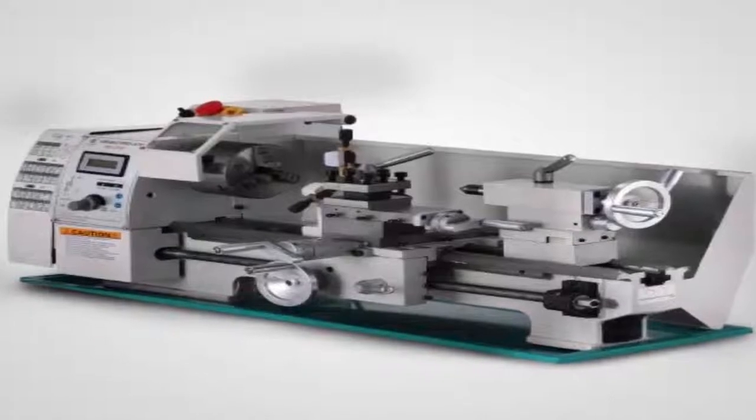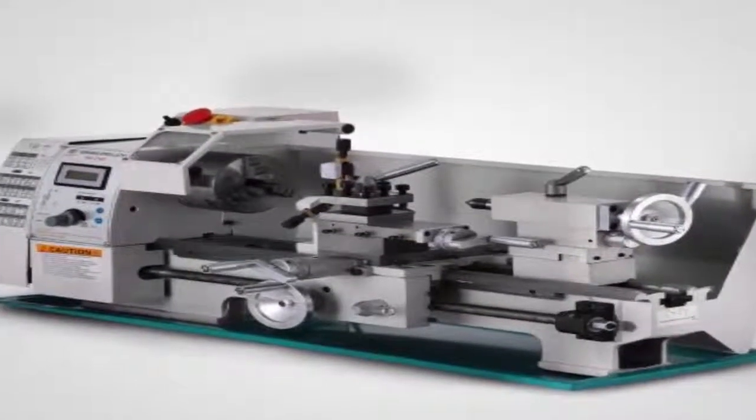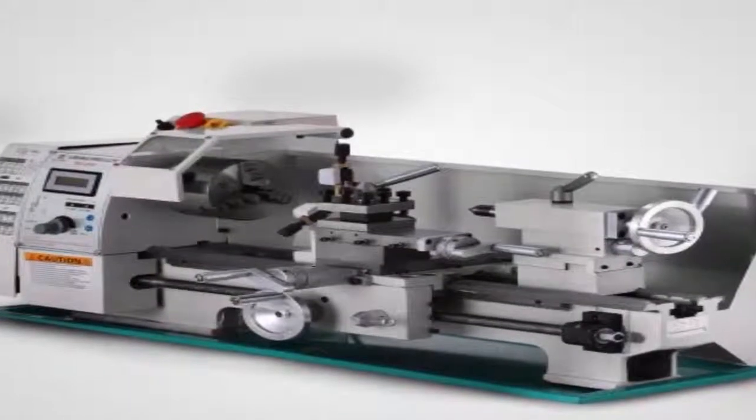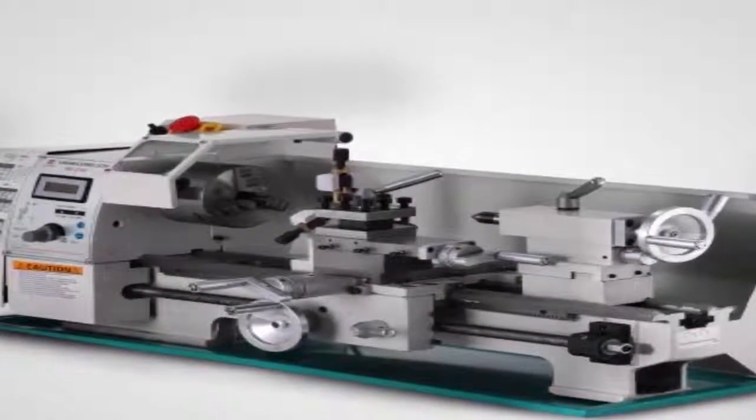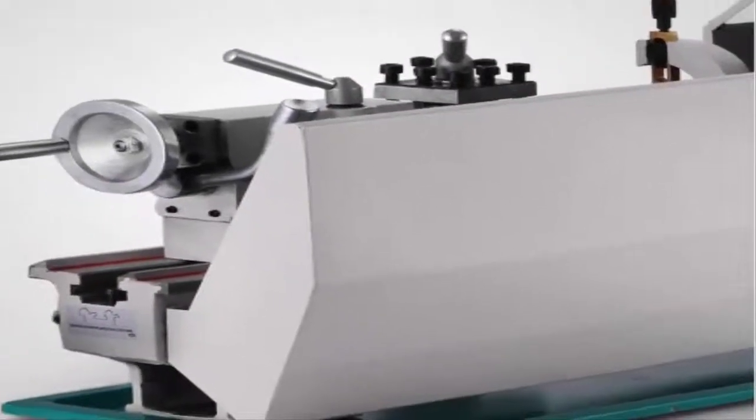Overall, this is an excellent tool, but you should be aware that it doesn't come with any bits. In general, users have a favorable opinion of the Central Machinery mini metal lathe, and they praise its performance, design, and precision. A buyer comments that even though the package was damaged, the mini lathe was undamaged and there were no missing parts.